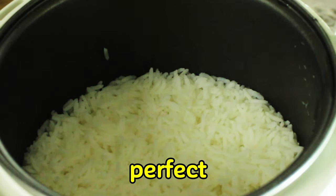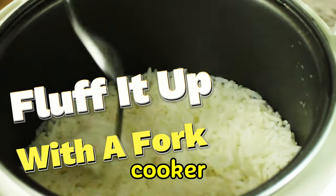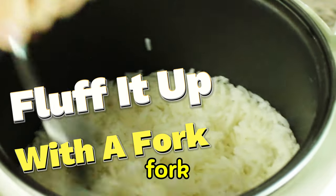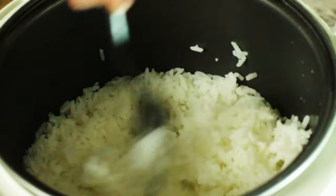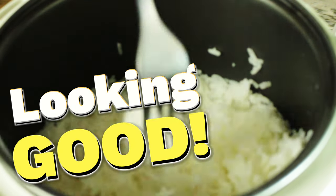And there you go — perfect rice every time in a rice cooker. You want to fluff it up with a fork, move things around, and make sure all the water has been steamed out. Looking good.